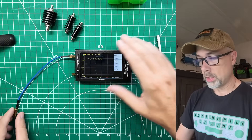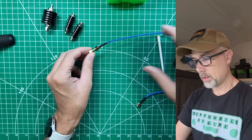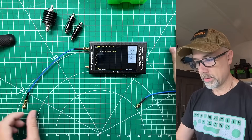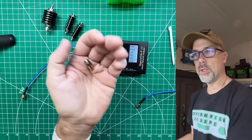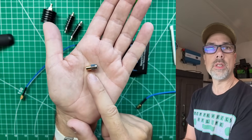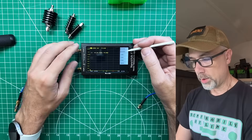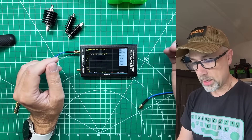Next, remove the open and install the short standard. Every time you manipulate the coax, make sure all connections are still tight. Run the short calibration. Then remove the short and install the load — the two-tone gold and silver standard, which is a 50-ohm dummy load used to zero out the coax and barrel connectors. Verify all connections are tight, then hit Load.